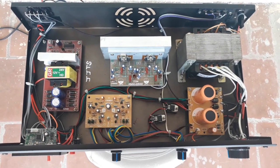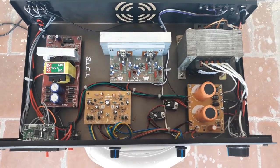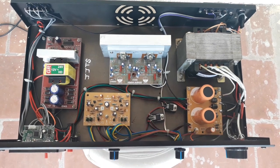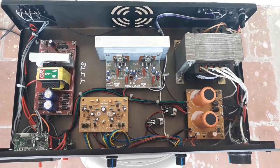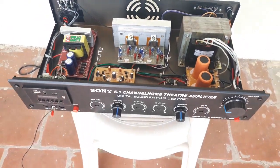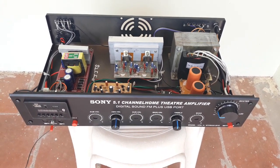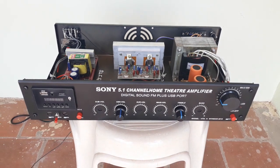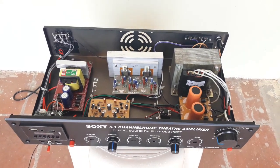How do you like this amplifier? Let us know in the comments. Please like, subscribe, and click the notification bell. Thank you so much for joining us.